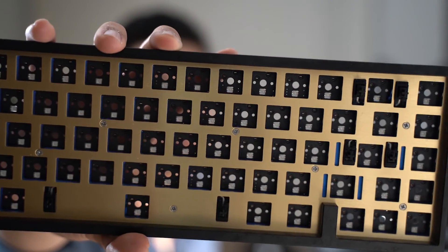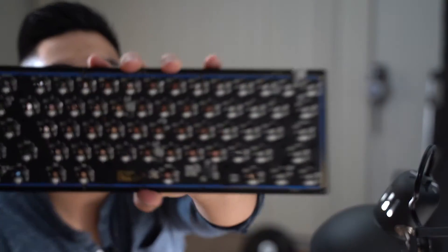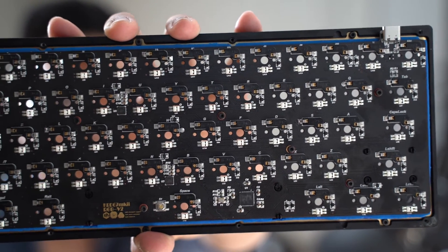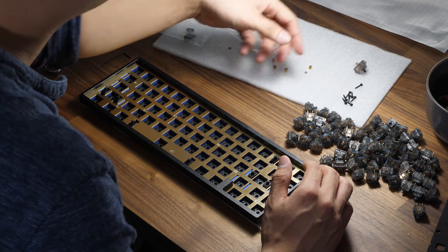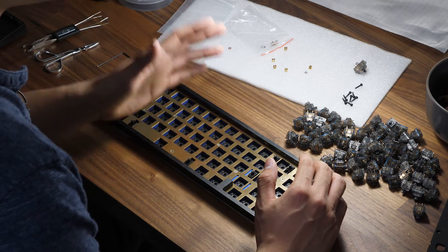Right now we have the top piece of the keyboard all completed. You should be able to see the Phillips head screws, and on the back we have the PCB with the hex screws attached to the standoffs, compressing the foam and creating one tight unit. As you can see, we still have extra screws and extra standoffs — these are for the back of the case, and these are expected.